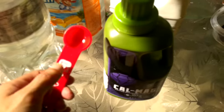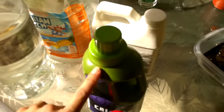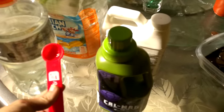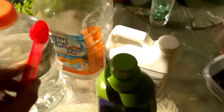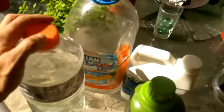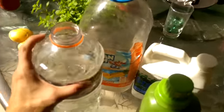A teaspoon is five milliliters — that's what five milliliters is. The measurements on this are in milliliters, so that's one teaspoon. Put it in your gallon jug, transfer it into something smaller, give it a good shake, and then we're gonna go water the garden.